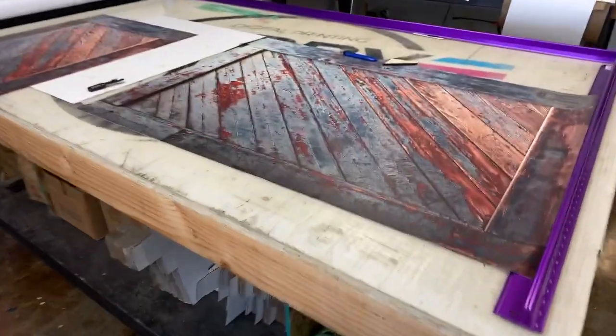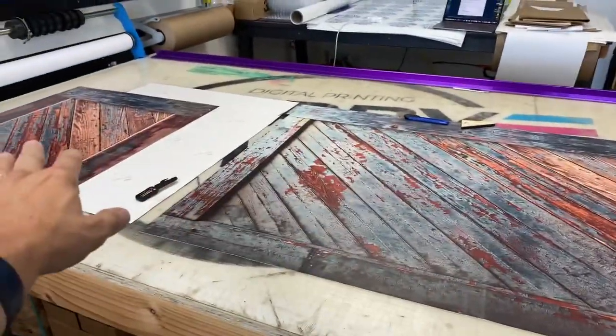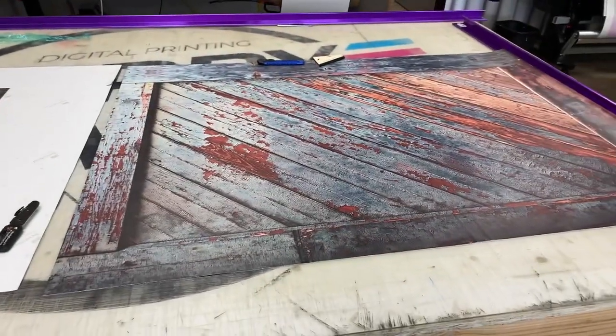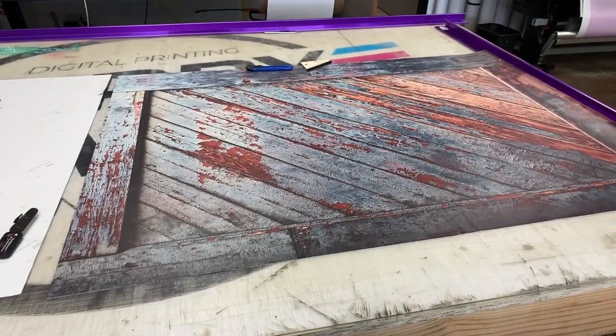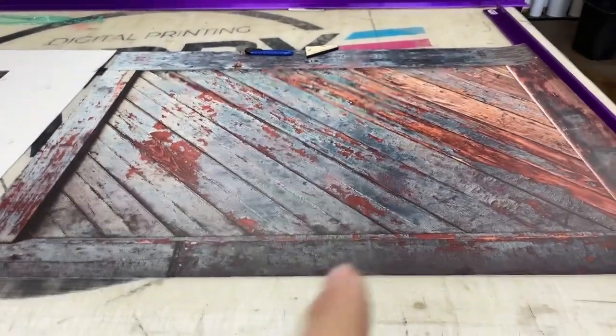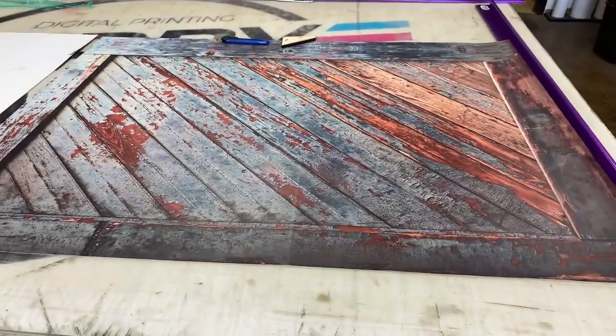Hi, welcome to RM Wraps. My name is Randy Miller. What you've seen right here is made for a chest freezer. You can go to rmwraps.com, scroll to the bottom of the website where it says 'store.' This is called the Weathered Wood Crate Box Chest Freezer wrap.